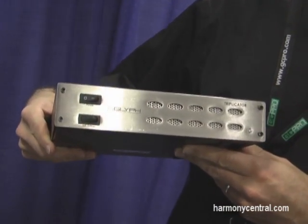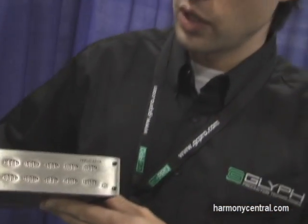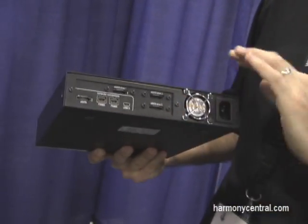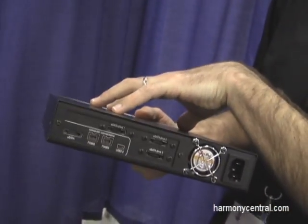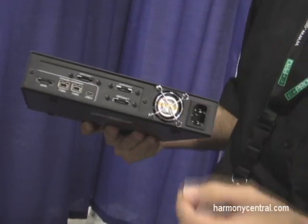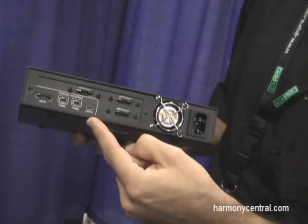Triplicator is a backup product which will allow you to connect three drives via eSATA to this box. There's no storage in here — you would connect your drives here.